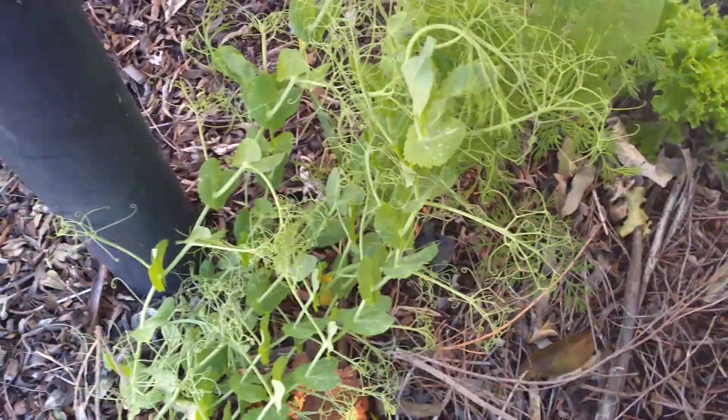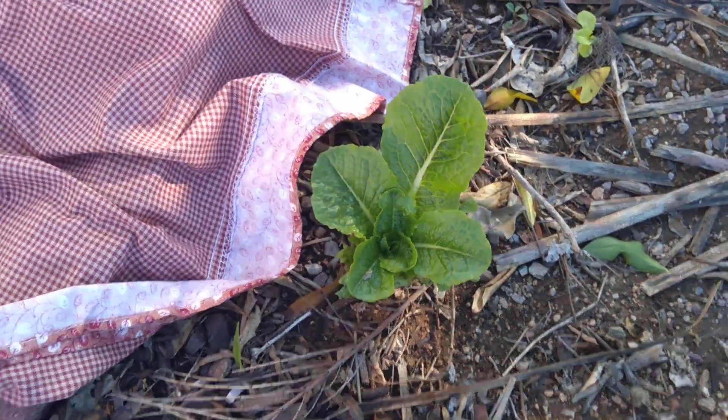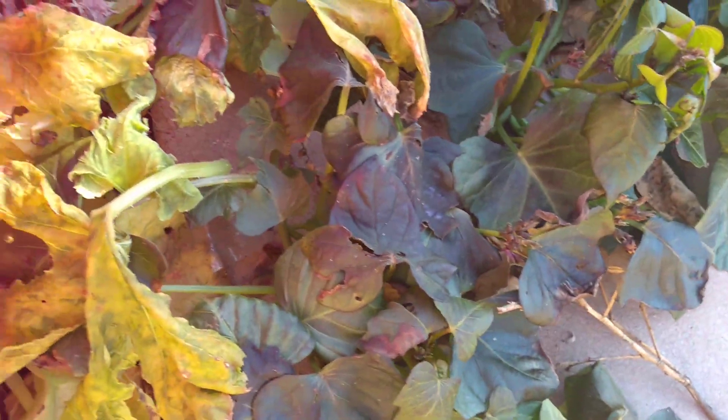I covered the majority of the plants. The lettuce came out okay; I couldn't cover all my plants because I didn't have enough material. My sweet potatoes here — some of the leaves got frozen, but the ones at the end are okay. The sweet potatoes ought to be fine anyway since it's an underground crop.